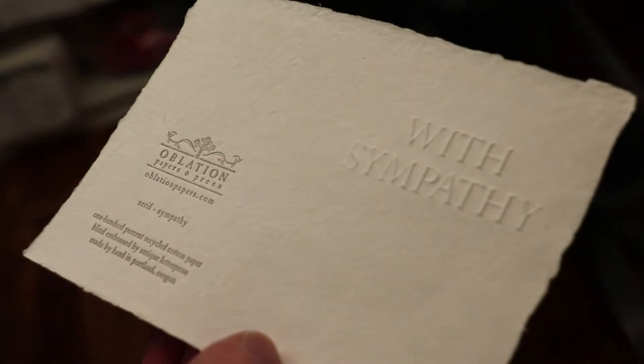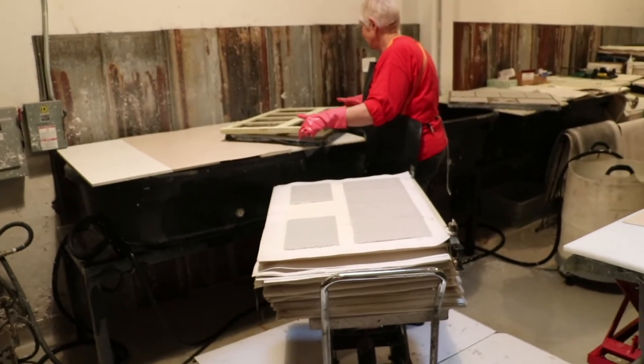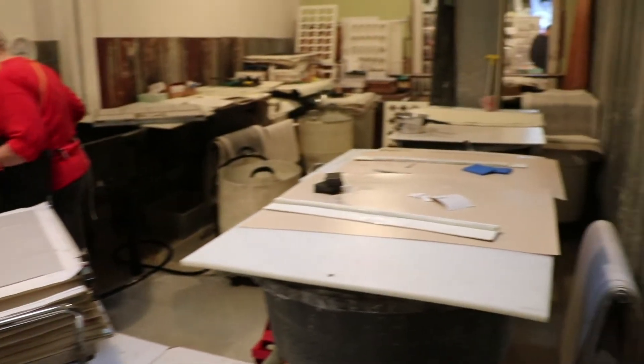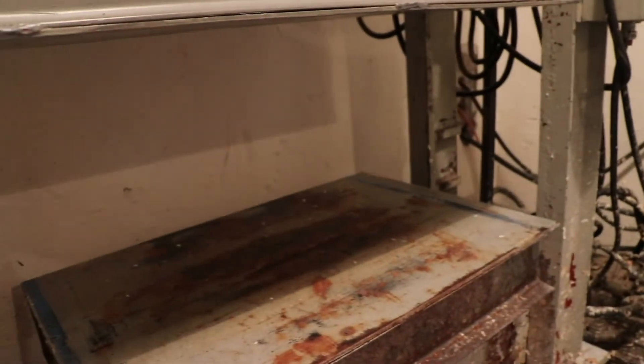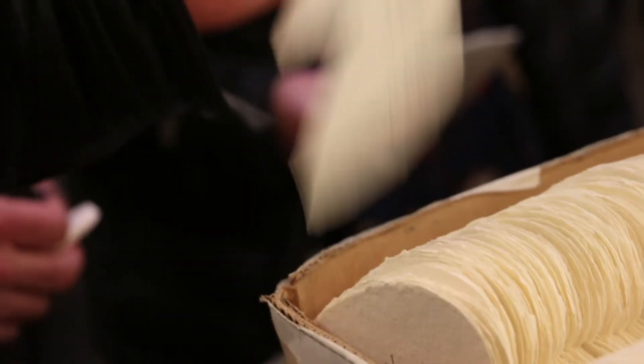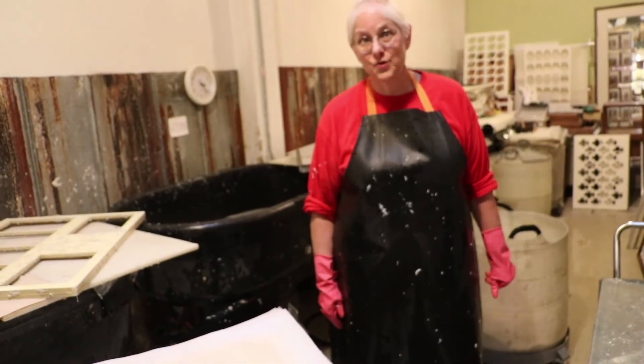Ablation Papers and Press is one of those unique stores that let you see into their manufacturing area. Through huge glass windows, you can see workers delicately and expertly working on their craft. We press it in the press, and then we put it into the dryer, blow warm air over it, and in the next day, we have sheets of paper dry.